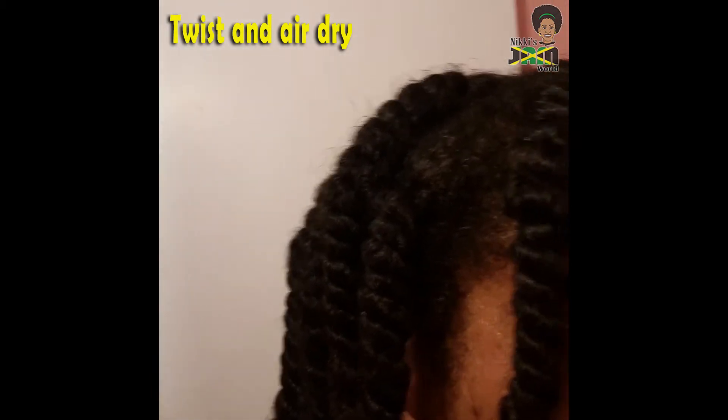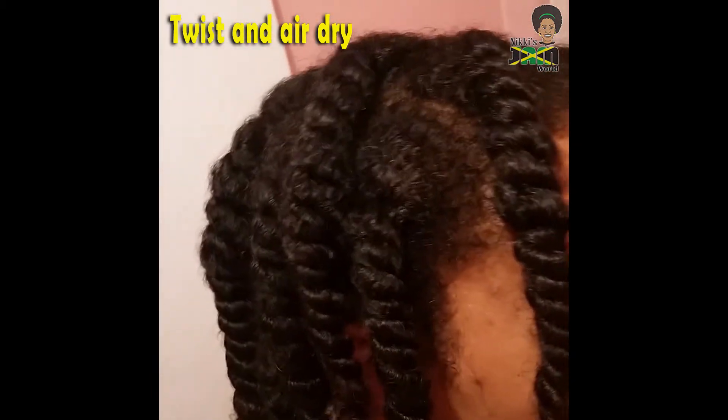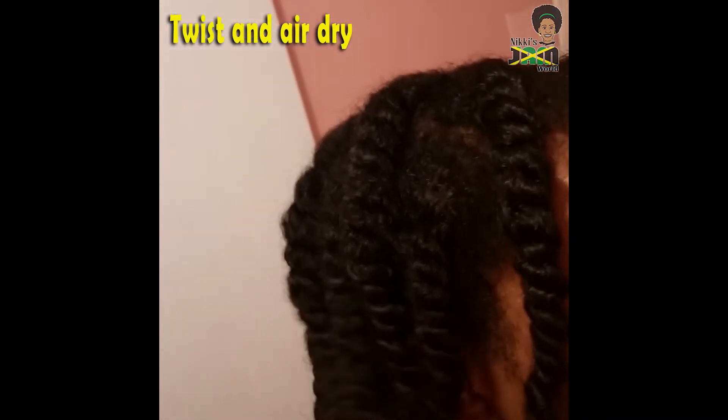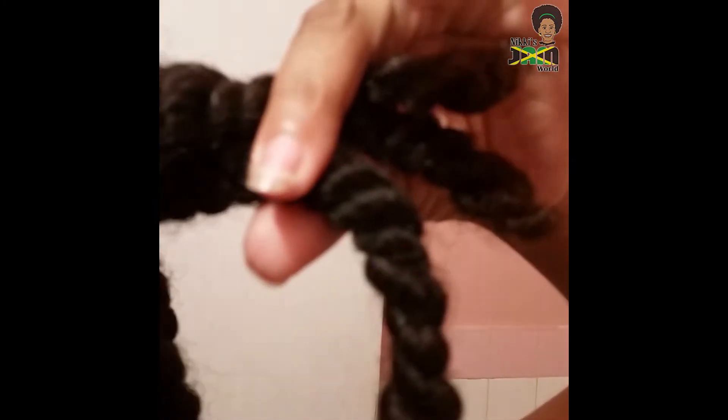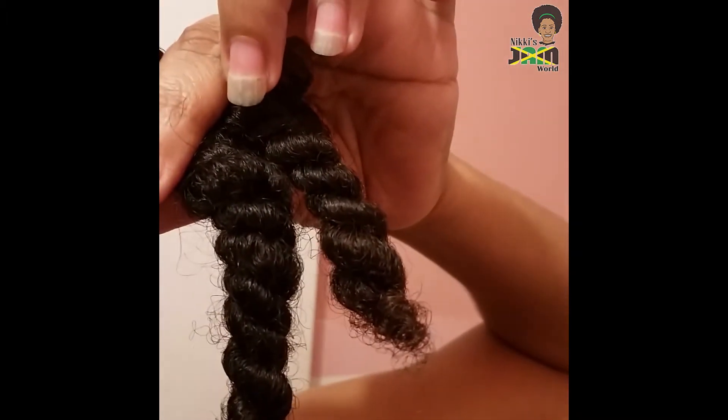So we're gonna do a twist and we shall see what it does. Look, here it is wet — it looks richer anyway. We'll see how it looks, if it looks a little shiny and not so dry. See here's what it looks like — you can see there's a sheen there. It's not super shiny, but there's a sheen.